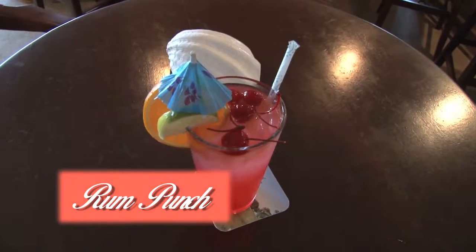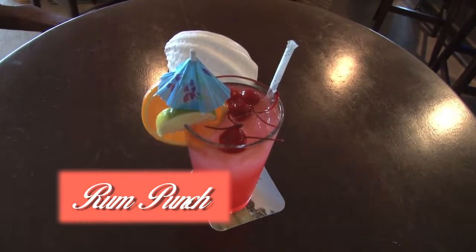Hey, I'm Ray. I'm at Florida Keys Country Club. I've been hanging out here a few months. While you're here, I'm going to show you one of our favorite drinks here at the Florida Keys Country Club. We like to call it the Rum Punch.